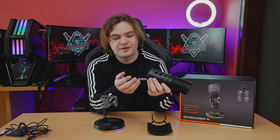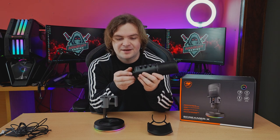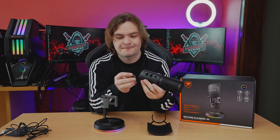On the bottom it has active noise reduction which you can switch on and off. It also comes included with a thread adapter for different tripods or boom arms, which is very nice. Both the microphone and the stand use USB Type-C — very nice on new generation hardware, not using old USB connectors or proprietary connectors.